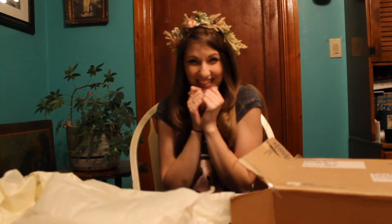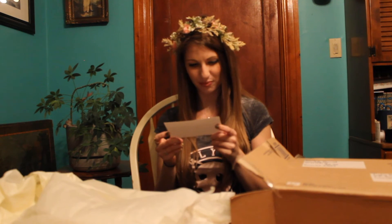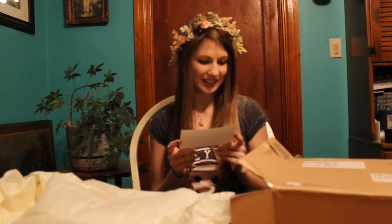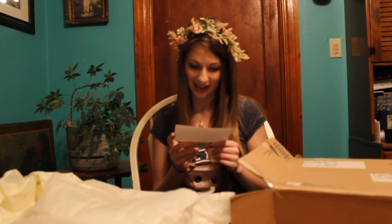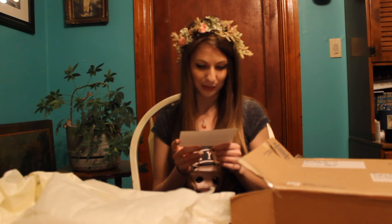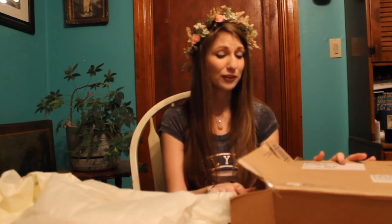I feel like a fairy princess! And we even have a little note here. It says: 'I am so excited for this crown to get to you. I wanted to make one that went with the beauty and simplicity of that dress you took a picture of. I hope this crown will be as lovely with it as it is in my head. Thank you so much for reaching out to me. I can't wait to see what pictures you turn out.' So lovely — thank you so much, Aubrey. Thank you, Gracefully Bloomed.